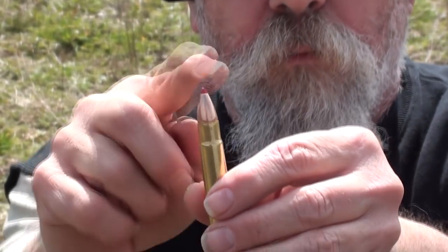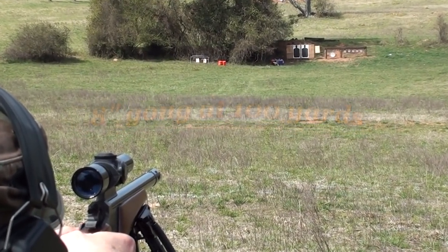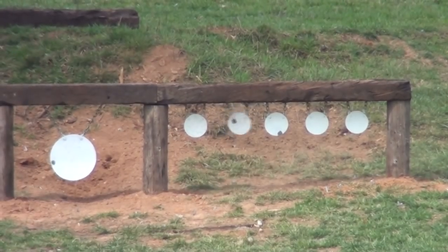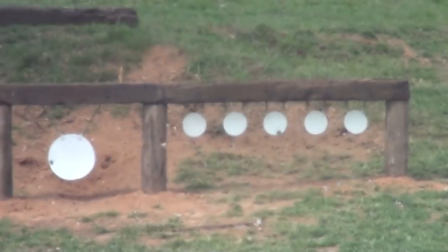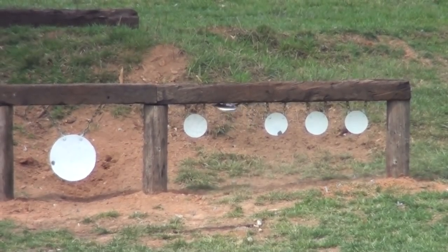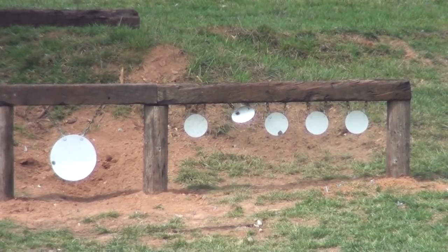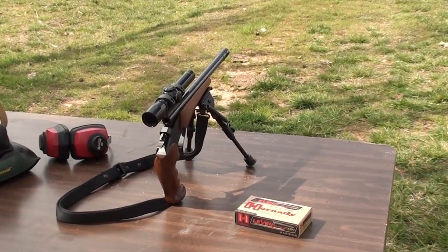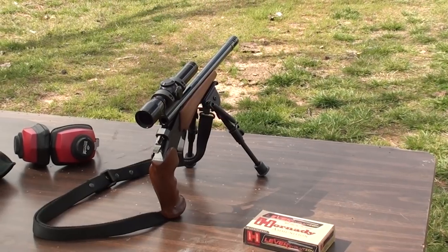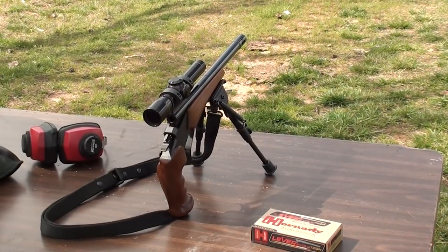35 Remington, Leverlution bullet. We've got our Thompson Center pistol set up at 440 yards with 35 Remington Leverlution ammunition, 200 grain.